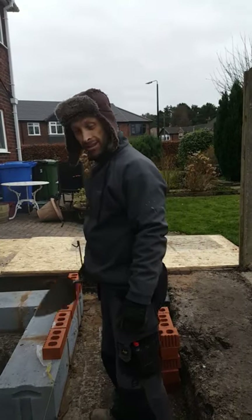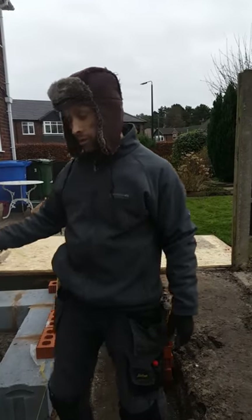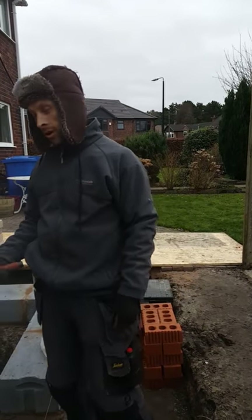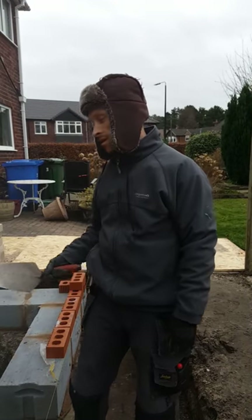Greetings and salutations. This one we're going to show you how you can spread mix off a board once you've done your mix. If you've not seen that one, we can always do another video on how to do a mix.